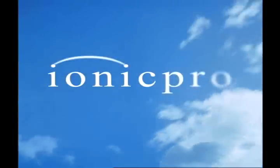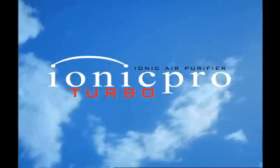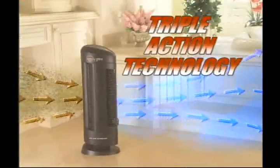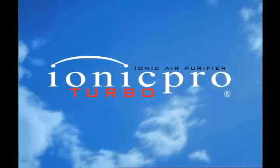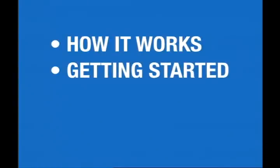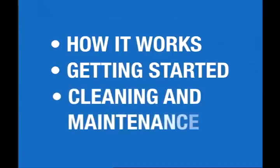Hello, and congratulations for purchasing the IONIQ Pro Turbo IONIQ Air Purifier with Triple Action Purification Technology. This short presentation is designed to tell you how the IONIQ Pro Turbo works, what you need to know to get started, and the simple steps involved in cleaning and maintaining your new silent air purifier.